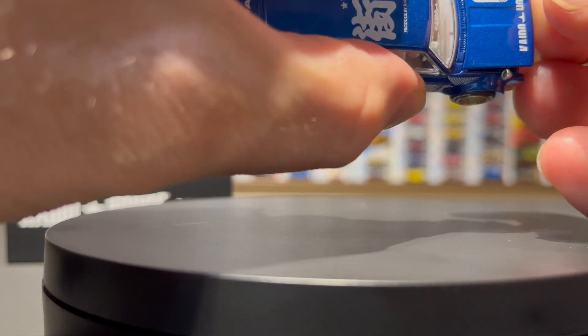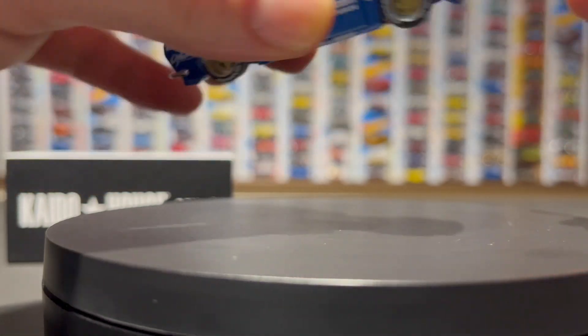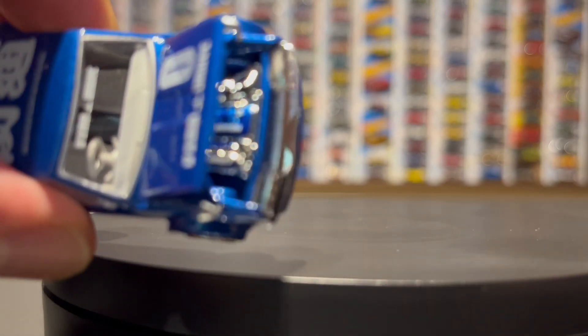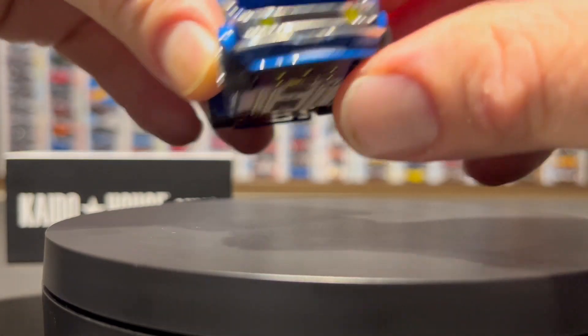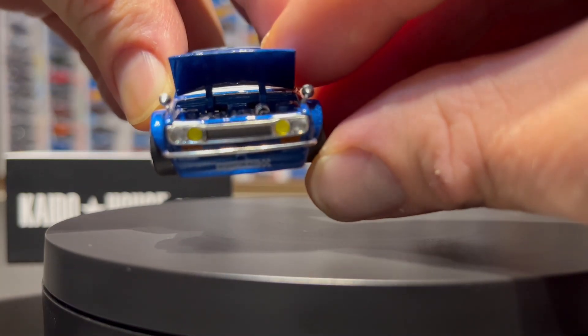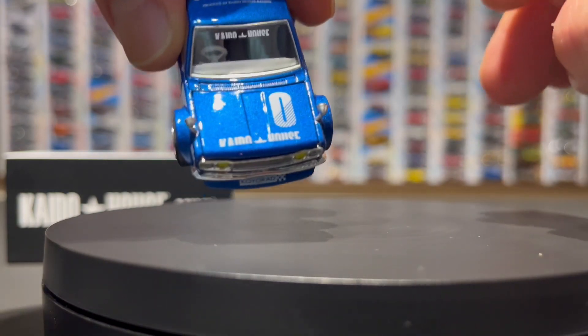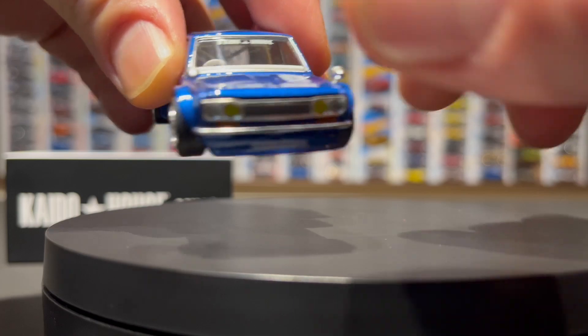Let's see if I can get the hood open — that feels great, real quality there. So much detail in this. Yellow in the headlights, co-red on the front lip splitter, Kaido House on the hood, Kaido House on the windscreen.